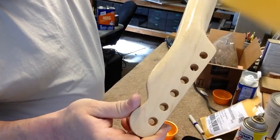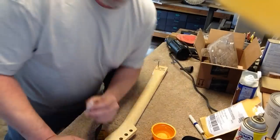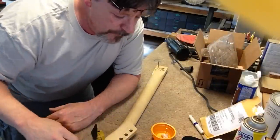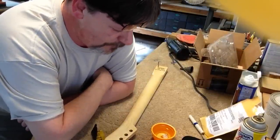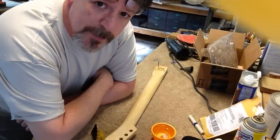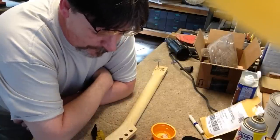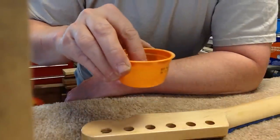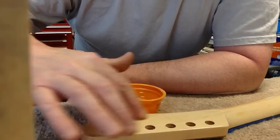That looks pretty good — nice and flat. Take the water slide decal and just drop it in some warm water and wait a few minutes. It should take about a minute before it loosens the glue up. We're just about ready to put it on — dip a finger in the water and put a little water on top of the finish. It's going to help the decal slide around.